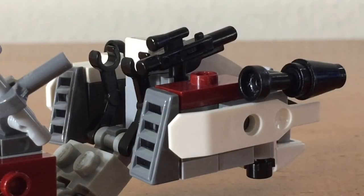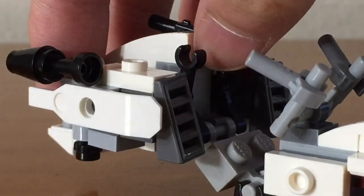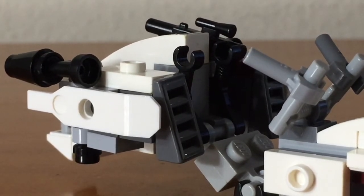Taking a look at the back of the speeder, you can see two air ventilation areas and also two fins. If you look closely, you can see that there is an alternating color scheme on the right and left sides of the speeder.